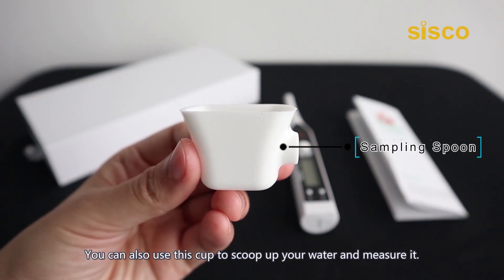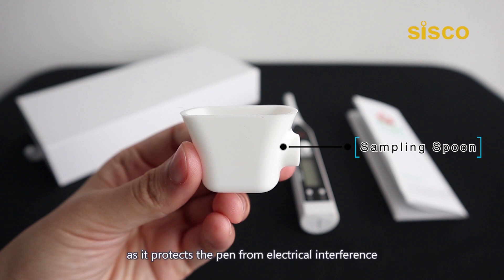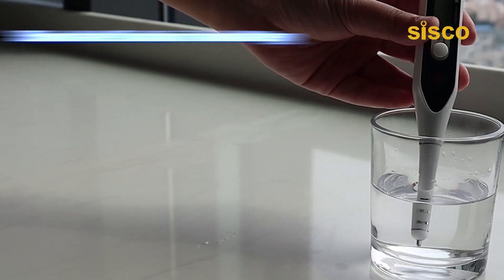You can also use this cup to scoop up your water and measure it. This is a clever accessory for use with conductivity-based salinity probes, as it protects the pen from electrical interference that may happen in aquariums equipped with pumps and heaters, and also avoids polluting the water sample when pouring some sample into the cup for non-contact measurement.